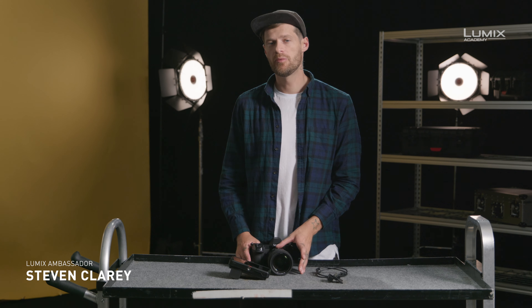Hi, my name's Stephen Clary and I'm a filmmaker and photographer. I'm also a Panasonic Lumix ambassador.